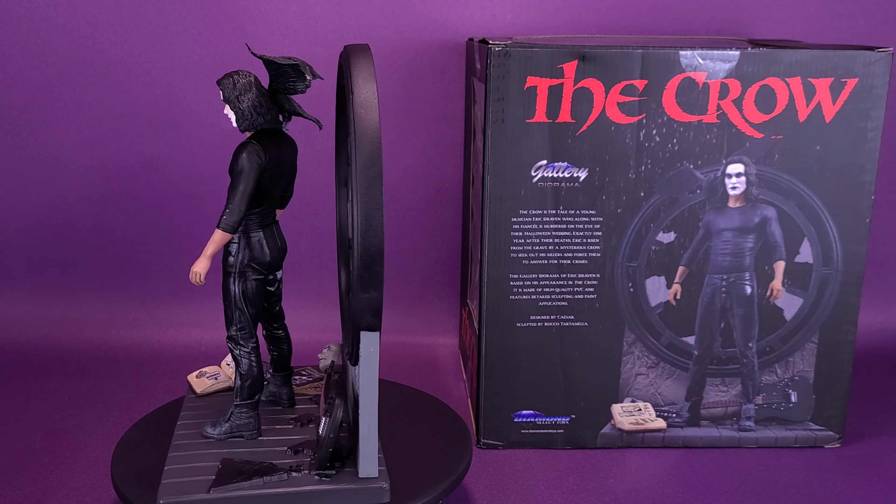A big thank you to the folks over at Diamond Select who provided the sample of the Crow Gallery Diorama statue for this review. For your video question today — what is your favorite Crow film? I would imagine most people are going to say the first one; some may say City of Angels. I'm sure nobody's going to say the one with Edward Furlong — that one is absolute garbage. Like reading your comments down below. If you're new to this channel and enjoying the content, be sure to hit that subscribe button and turn on the bell notification. Keep your eyes peeled because we'll be looking at more statue reviews and more Diamond Select reviews. Thanks for watching — see you guys next time.